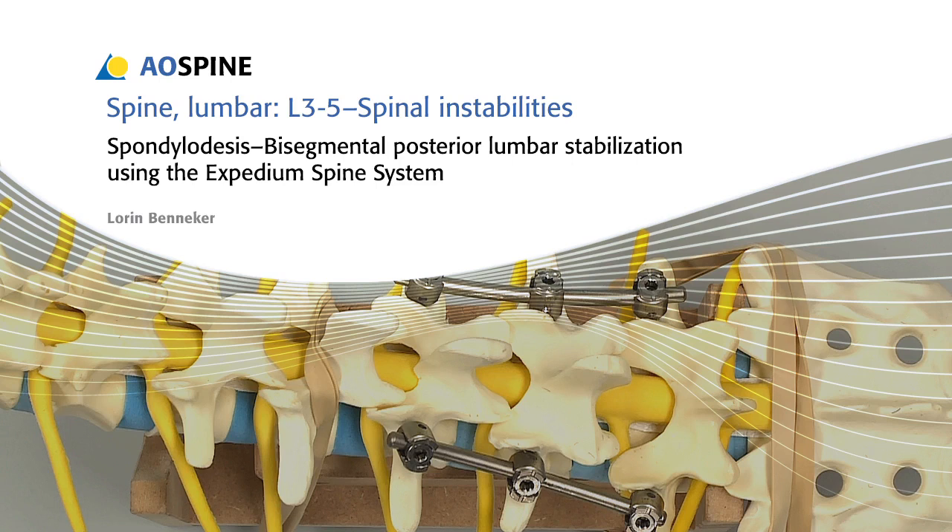Spondylodesis. In this presentation, bisegmental posterior lumbar stabilization will be performed using the Expedium Spine System.